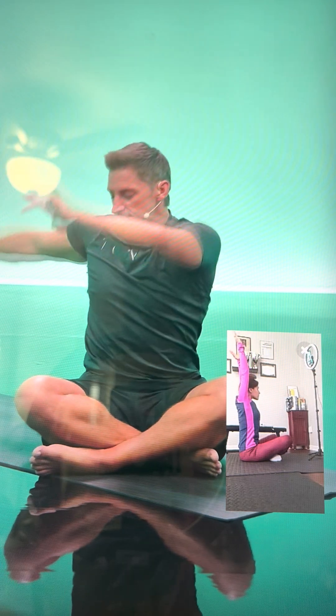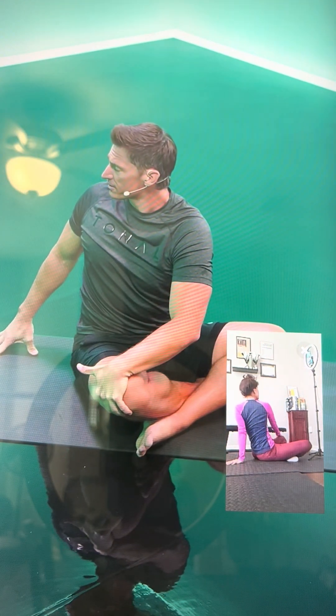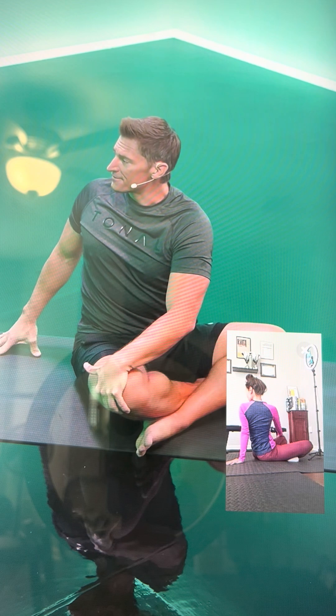As you exhale, let's take a twist over to the right. Right hand goes behind you. Using that left hand as a little bit of a helper, pressing into that right leg. And twist, gazing over that right shoulder. Notice that the spine is nice and long — I'm not leaning back or lounging back, I'm trying to sit up as straight as I can. Every inhale creates more length, every exhale, deeper twist.